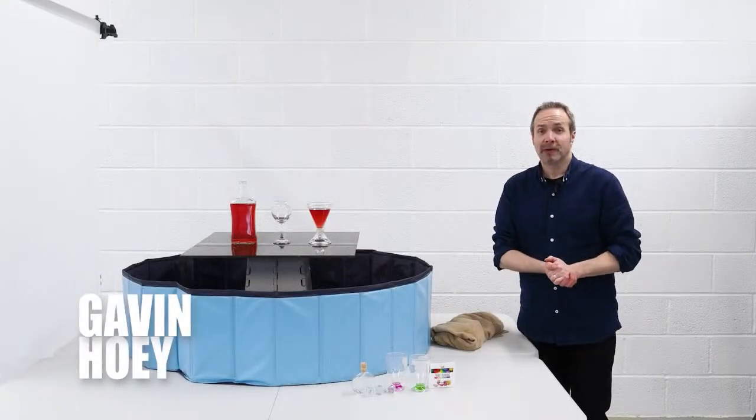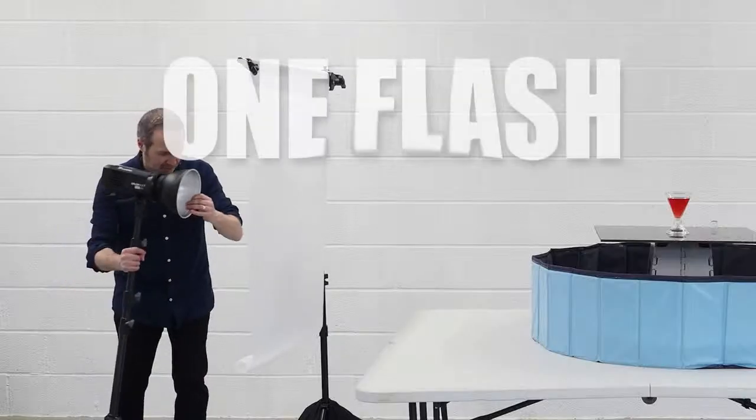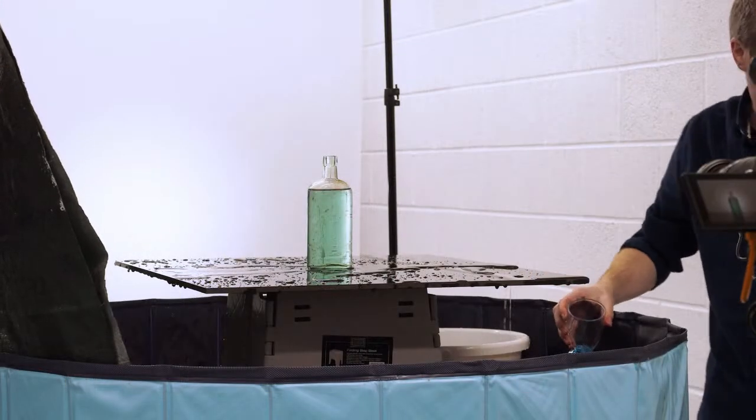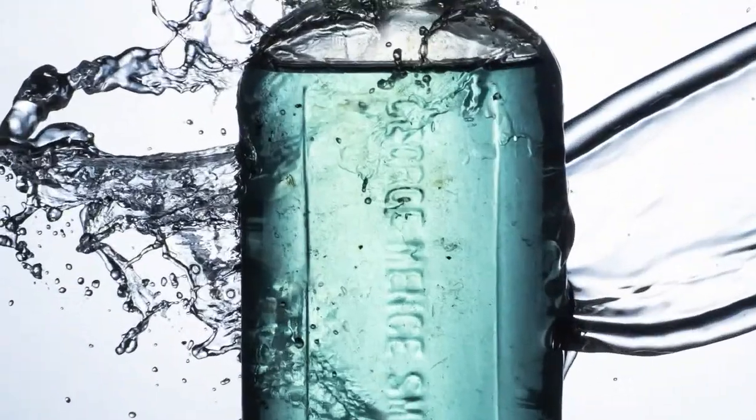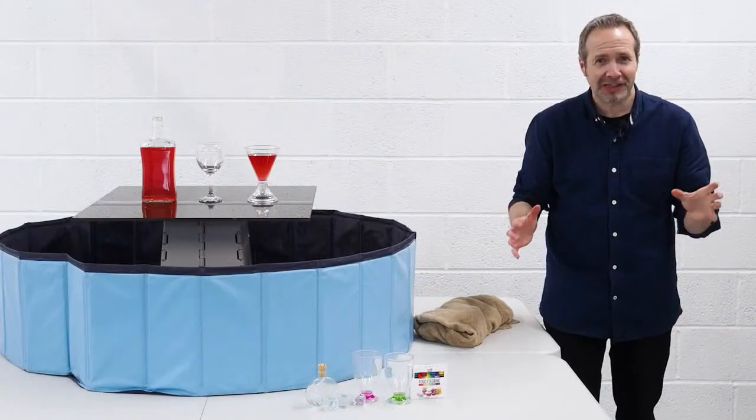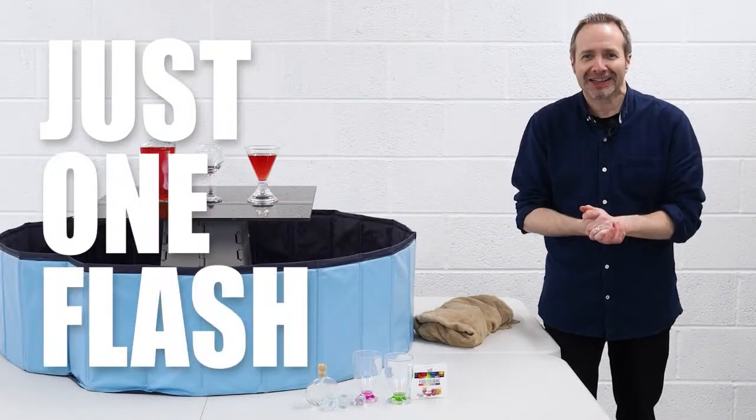Hello, I'm Gavin Hoey and welcome along to my Creative Live class, One Flash Splash Photography. I'm going to show you how you can take amazing splash photos at home using just one flash.